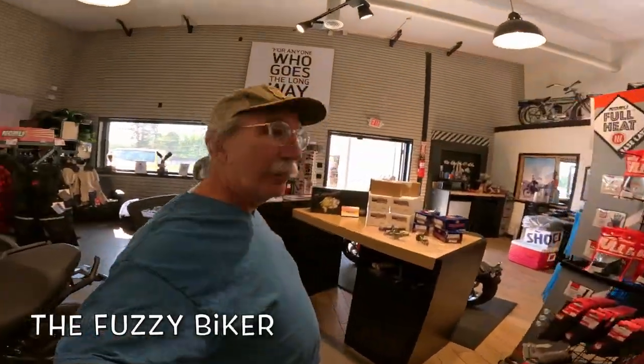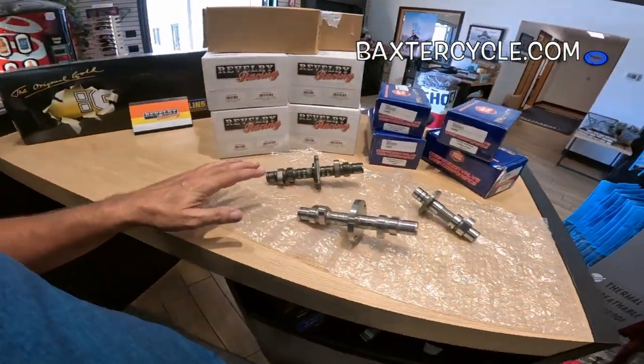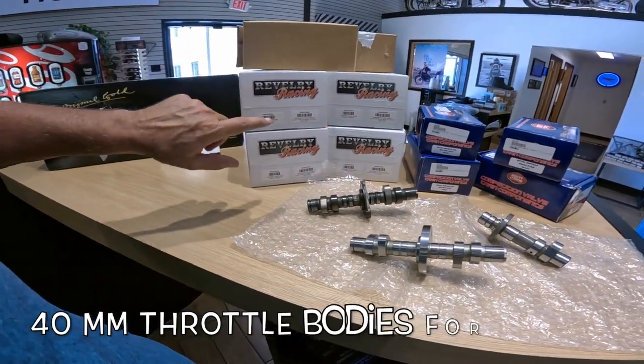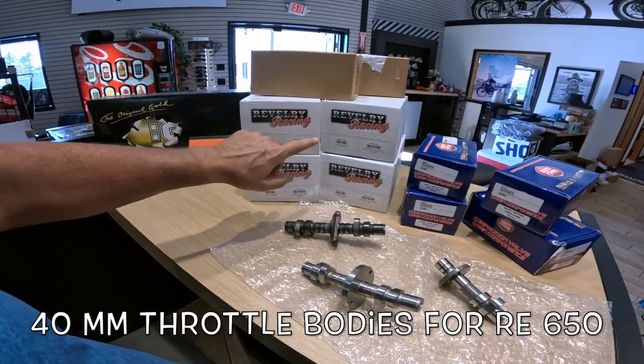Howdy y'all, Fuzzy Biker down here in Marnie, Iowa at Baxter Cycle. Look what they got laid out for us today — this is something I actually asked them to lay out for us. We'll start with these Revelry Racing fuel rails, 40 millimeter. I think we had a video about those already.